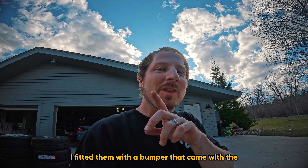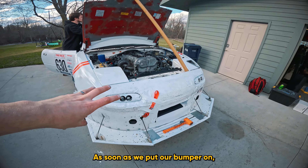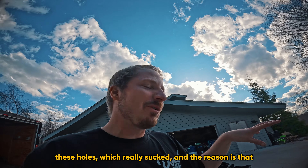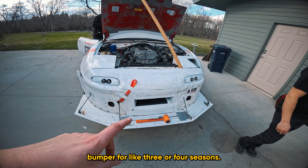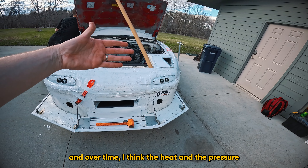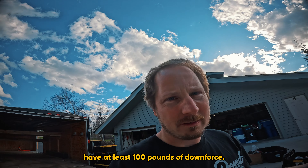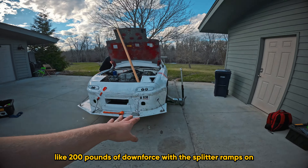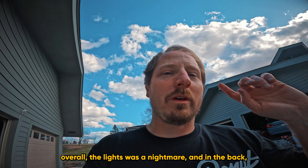I spent about 14 hours fitting the lights. I fitted them with a bumper that came with the car and was really happy — but as soon as we put our actual bumper on, they no longer fit behind the lens and I had to create holes. Our bumper is being pulled down a lot more than the other one because it's been on the car for three or four seasons. Heat and pressure — plus probably 200 pounds of downforce from the splitter ramps at full clip — has pulled that thing down. Overall the lights were a nightmare.